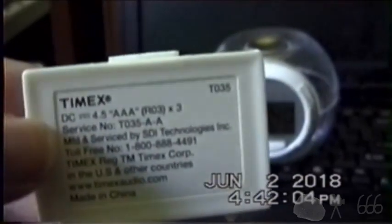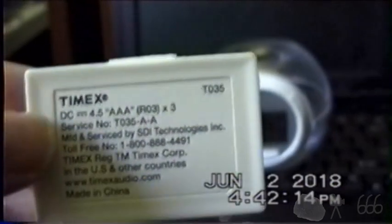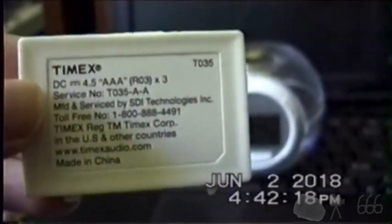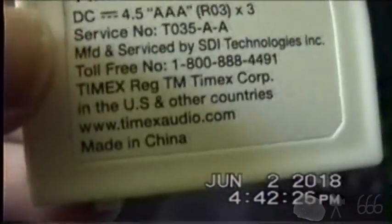So you can see: Timex, registered trademark. It takes three AAAs, it's got a service number, manufactured and serviced by SBI Technologies with a toll-free number. Trademark of Timex in the US and other countries. TimexAudio.com, which is kind of interesting. And of course, everybody's favorite country of manufacture.